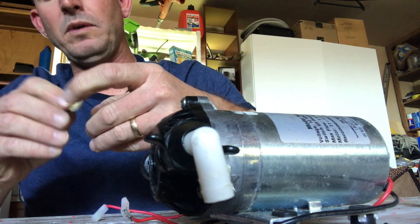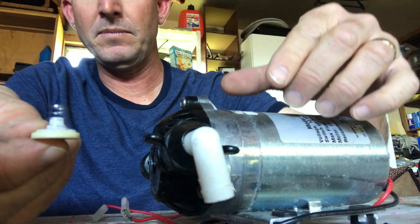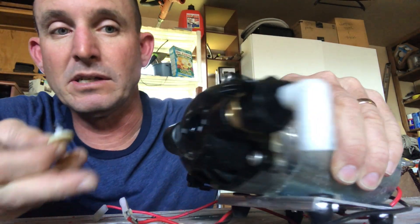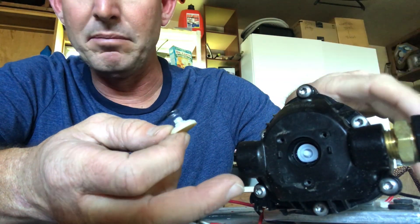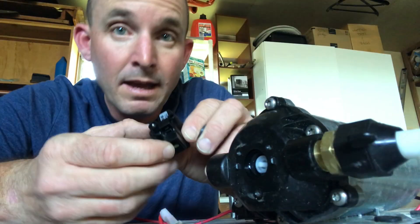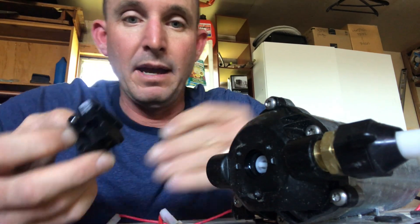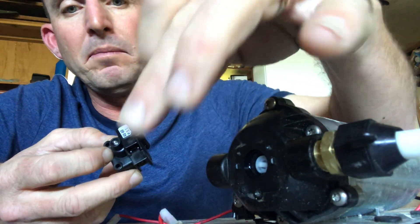We'll pull that off slowly and right behind it is the spring. Put the spring just the way it was, right on top of the diaphragm — just like so. Those will go back in place as we put the new pressure sensor on. There are a couple more components in there that might pop out, so pay attention to those. This is our new 40 to 60 PSI pressure sensor for our 60 PSI Sure Flow pump.